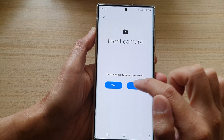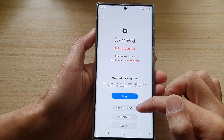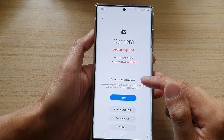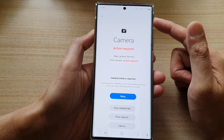You can choose Yes or No. If you select No, you can go in and view some frequently asked questions about the camera and see if you can fix it. If it is not resolved, you will need to have it looked into to see if there are any hardware issues with your camera.